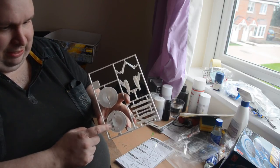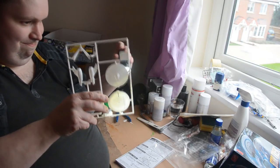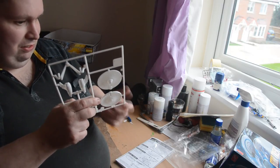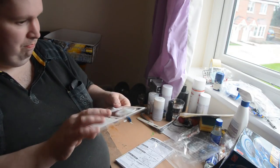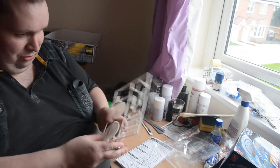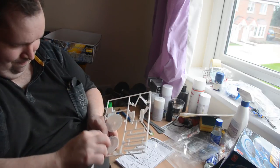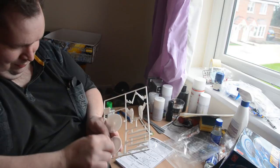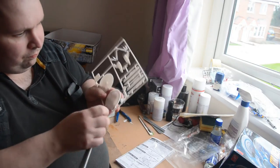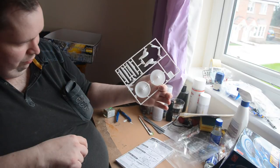First things first, I'm going to get rid of all this black writing here, because as you can probably see it shows through quite clearly through the plastic. I'll need to put several layers of paint on to get rid of it. This is not a huge kit — I don't want thick layers of paint — so I'll get rid of it with an abrasive stick. And it's all gone; I can no longer see anything through there.